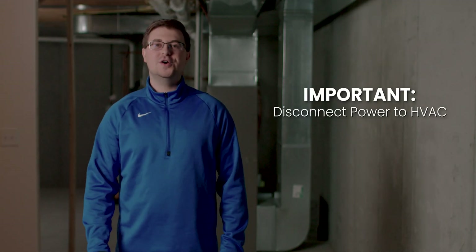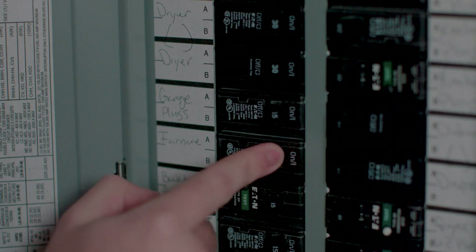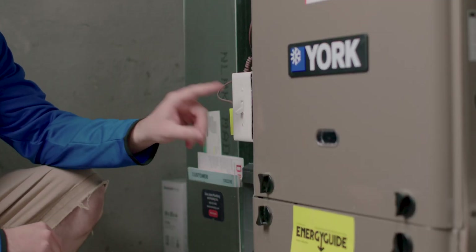Before we get started, make sure all power is disconnected from the HVAC equipment. This can be done in the breaker box as well as at the on-unit switch.